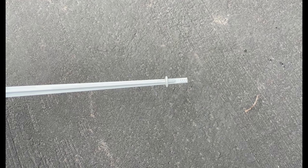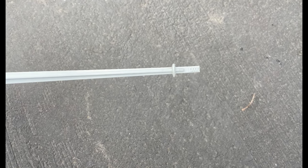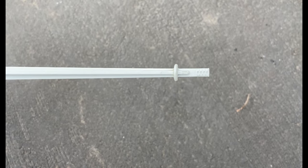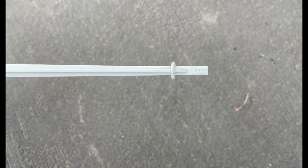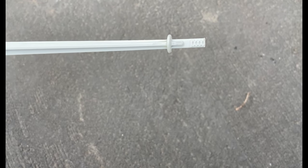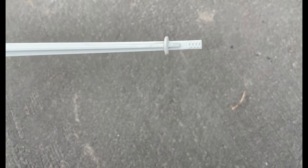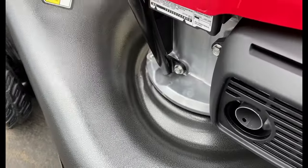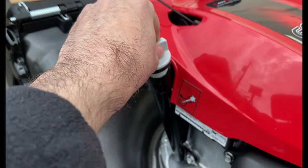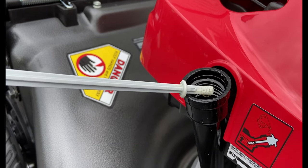Next we'll check the oil levels now that we've added it. There is a little bit of oil in these engines when they ship out, so definitely clean off the dipstick before checking the measurements. You want the oil to be at that very top line, basically where the top of those four little oval-shaped imprints are on the dipstick. The oil's full, so we're good to go.